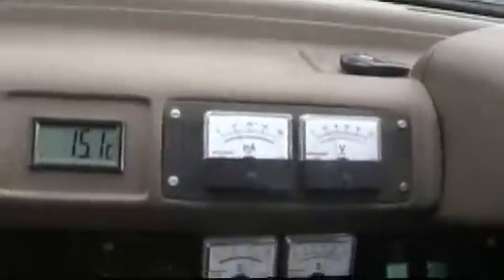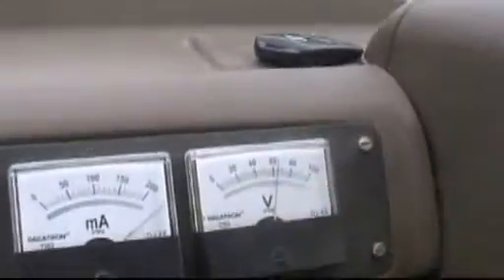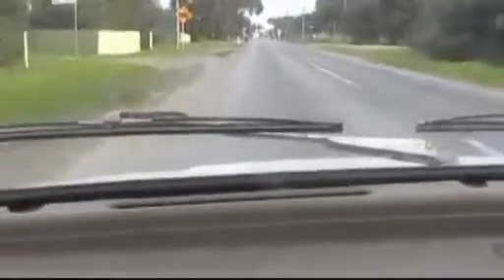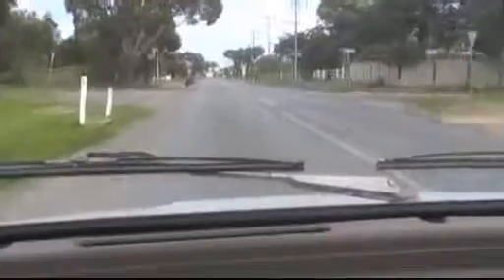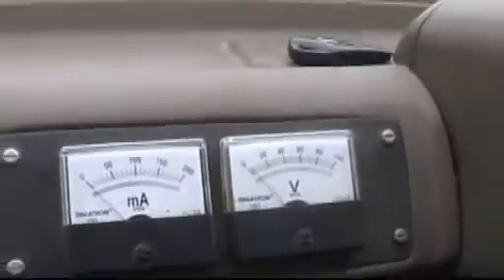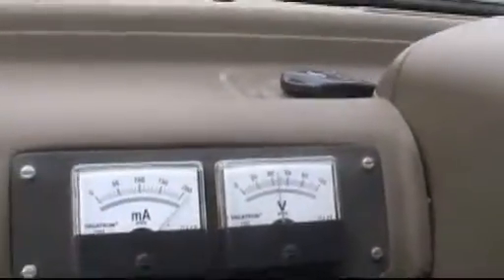Progressively the voltage will start to climb towards 72 — when it reaches 72 I am flat out, I can't get any more out of it. But once you're rolling it uses incredibly little power; that's the thing. It's pulling probably something like 50 amps at 72 volts, which is 3.6 kilowatts — 5 horsepower in the old money. And that's all it takes to roll along at 60 kilometres an hour.